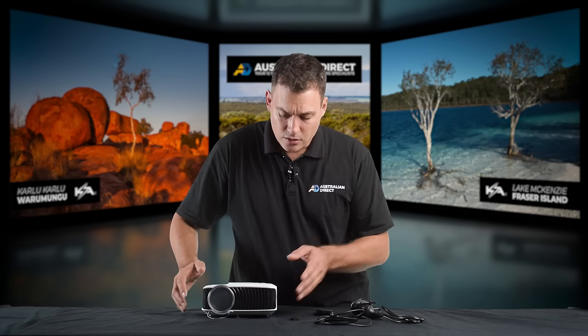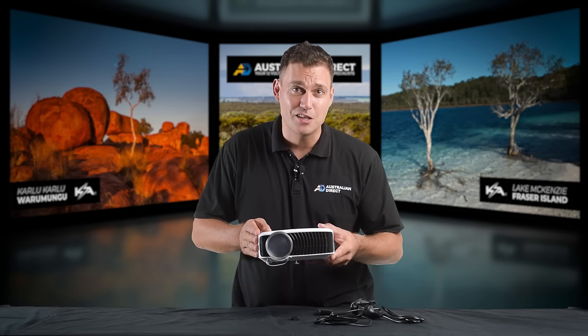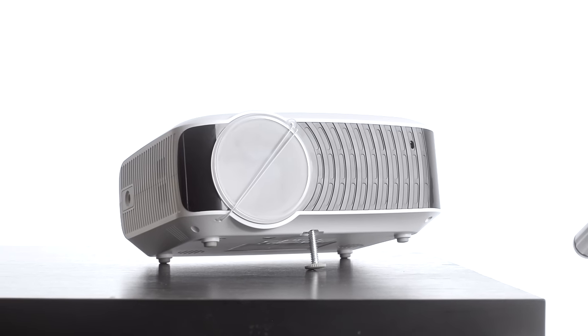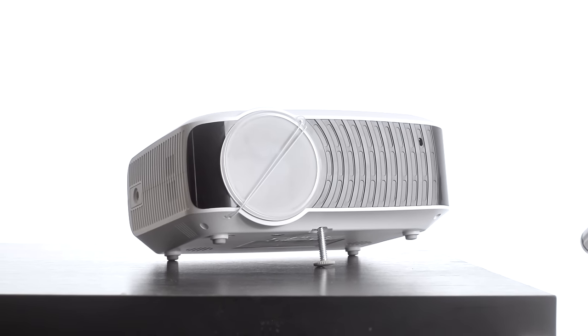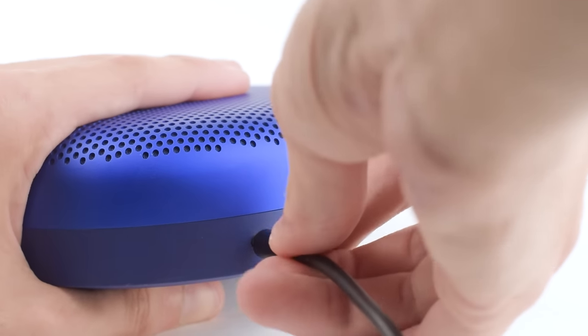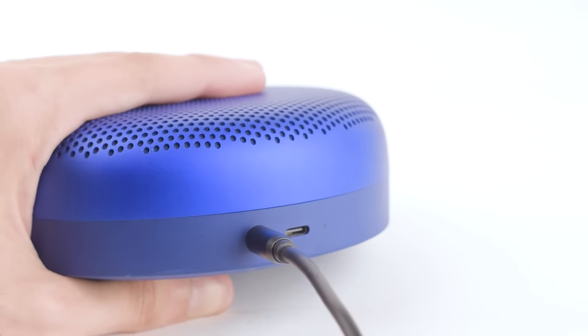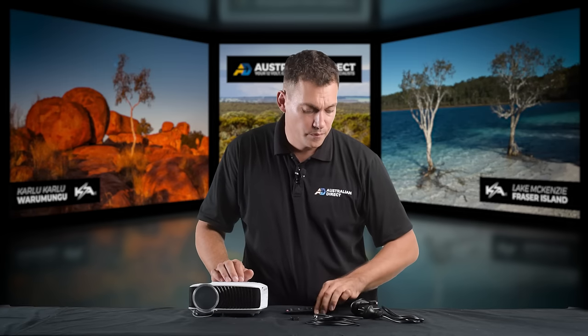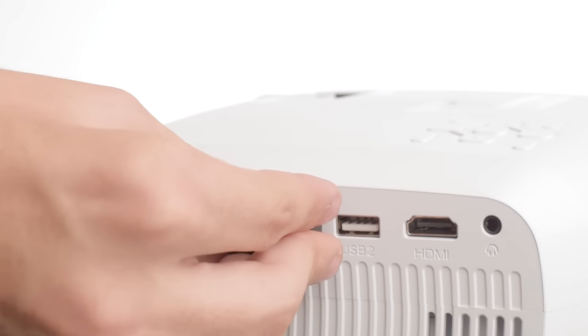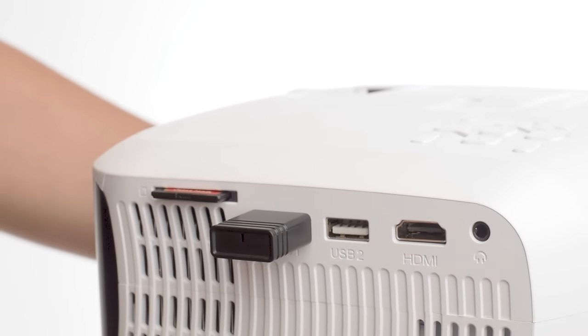I'm now going to show you what comes when you buy the projector on its own, and then I'm going to run you through the optional accessories. Of course, when you buy the projector you get the projector. It comes with a little stabilizing leg so you can use it on a table. You have a 2.5 meter 3.5mm audio jack for connecting up to your Bluetooth speakers or to your car. You've got your remote control, your AC adapter, and also the little mirror WiFi adapter. This is what you get when you buy the projector.